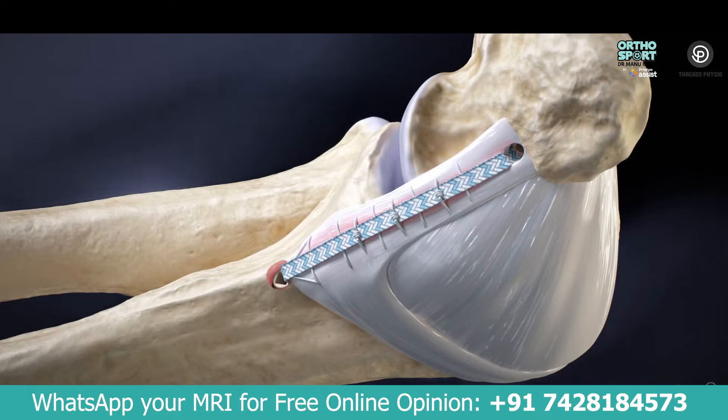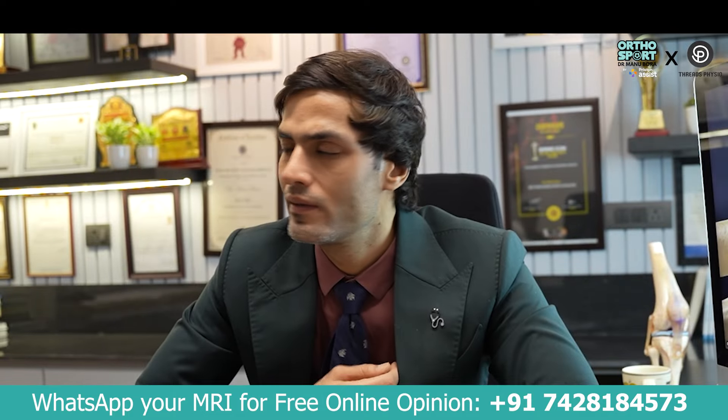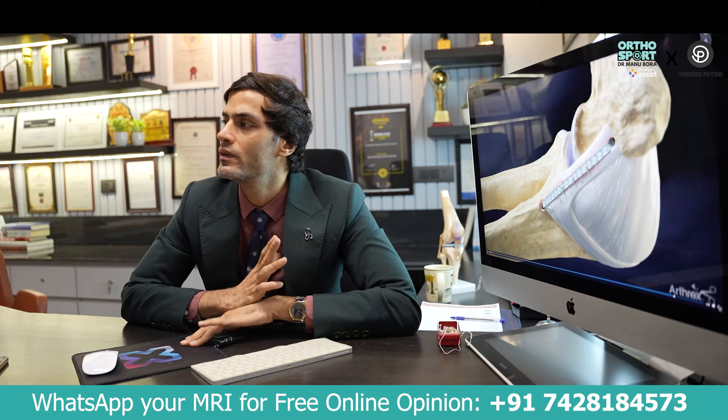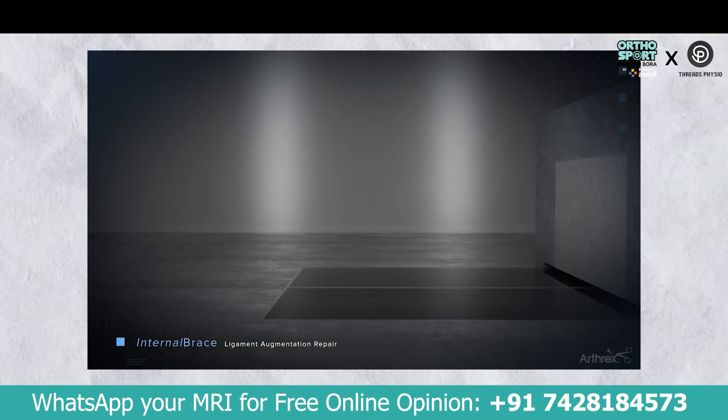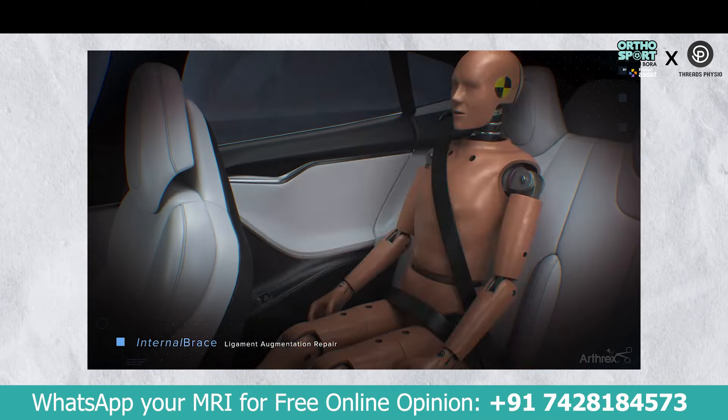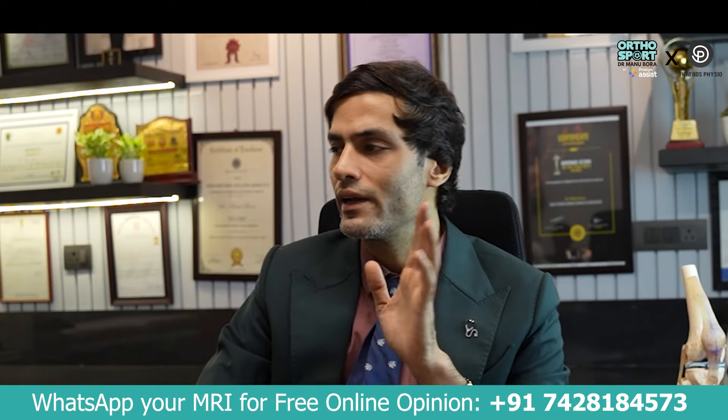We create an internal brace for protection, keeping pressure controlled. This brace does not require additional intervention inside. The brace protects against secondary injury. When we repair a ligament, we can also address secondary injury.